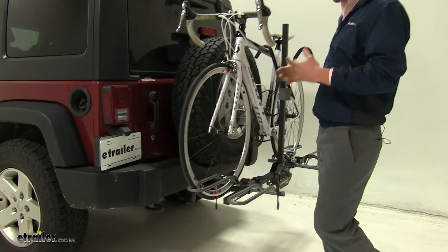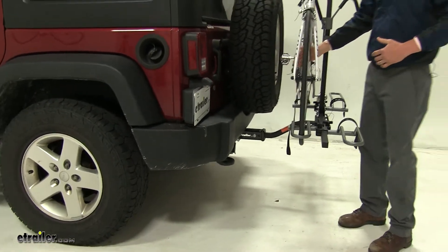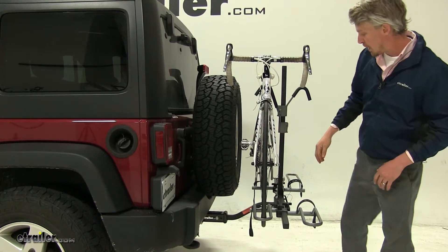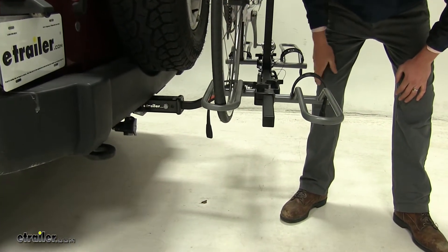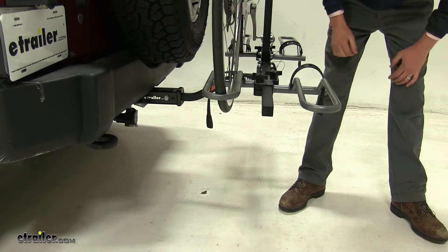With our current setup, it actually works out perfectly with our Wrangler. You can see how it fits around our spare tire nicely with plenty more to spare if we had a larger tire. We also have the elongated hitch here so we can get around our spare tire, and you can pick up that hitch right here at eTrailer.com so you can get this exact setup.